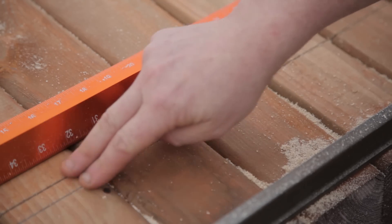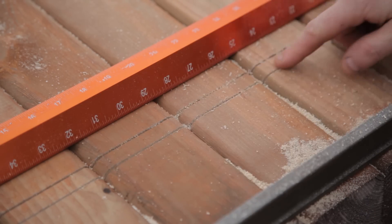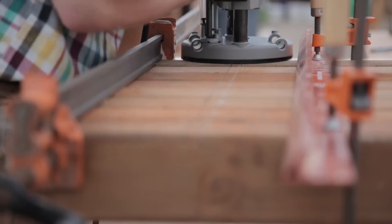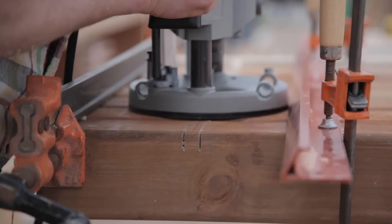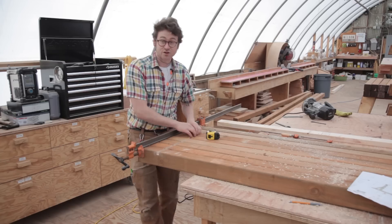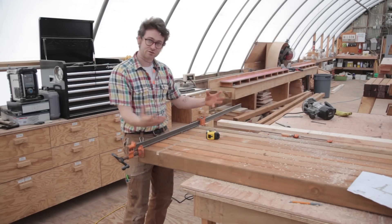I've got the two sides of my channels cut. I'm going to come back with a router and knock that middle part out. Now that I've got this first channel in, all I've got to do is do it on the other side and then we can move on and actually assemble.